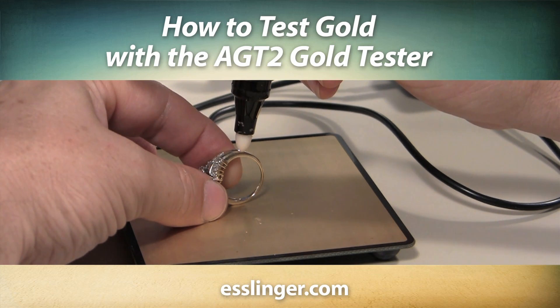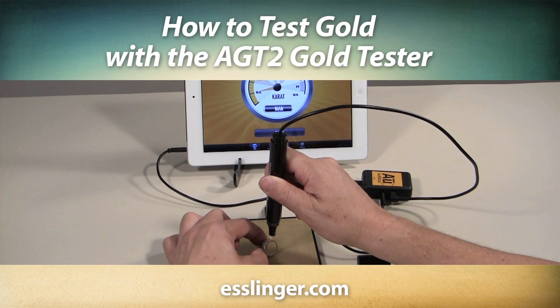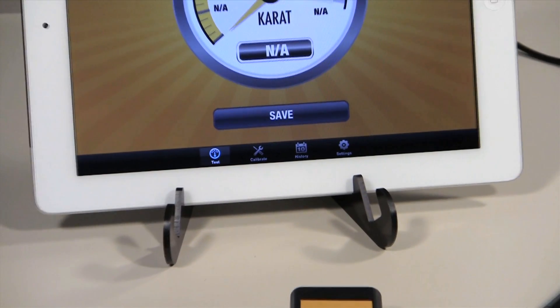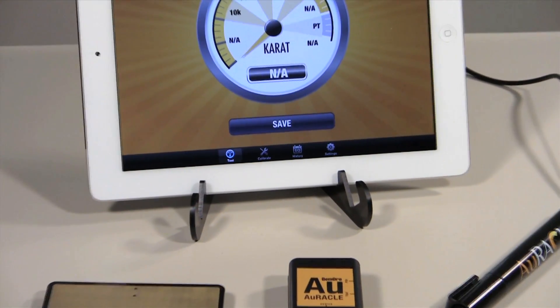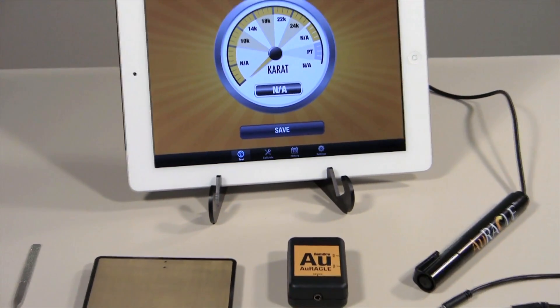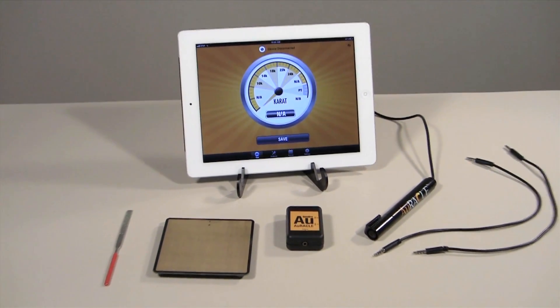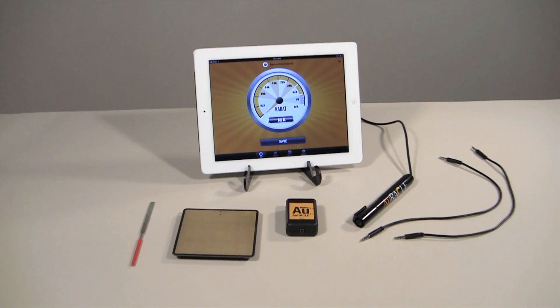Learn how to use your AGT2 Oracle Gold Tester to test gold with this video instruction guide from Esslinger.com. Esslinger.com is proud to introduce Jim Oro's newest innovation in electronic gold testing technology, and we want to make sure that you get the most out of the best performing handheld electronic gold tester on the market today.